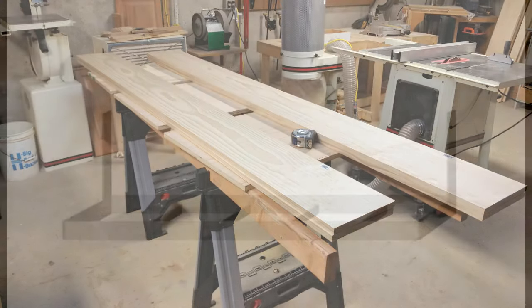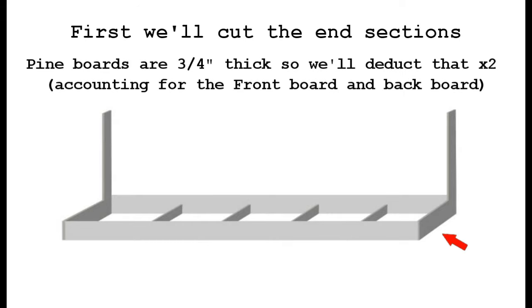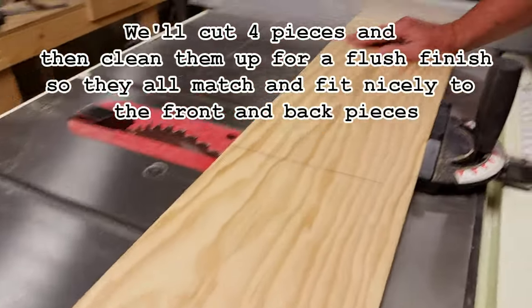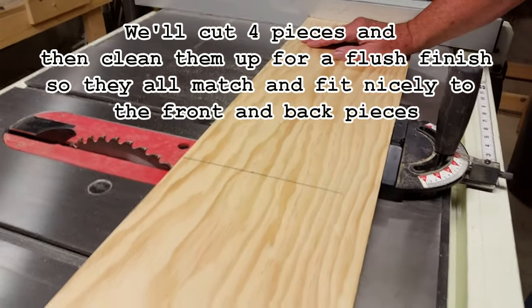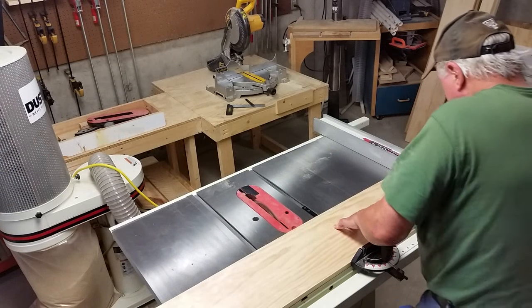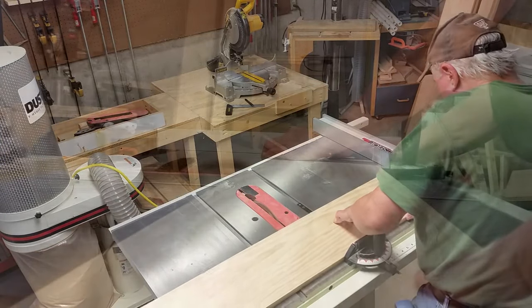In the original design, we talked about using boards that were about 10 inches tall. We decided to change that and use something a little taller. We're going to start by cutting all four end pieces together. Because the depth of the layout needs to be 24 inches, we're going to go ahead and cut those end pieces to 22 and a half, so they'll fit inside the front and back 24 inches.